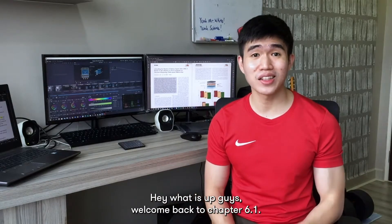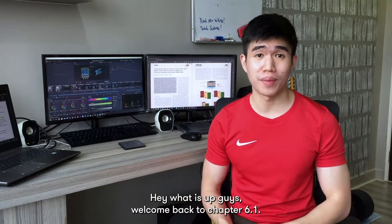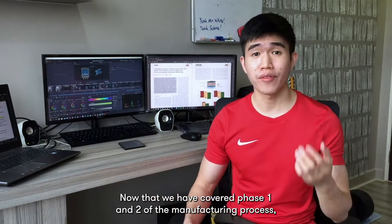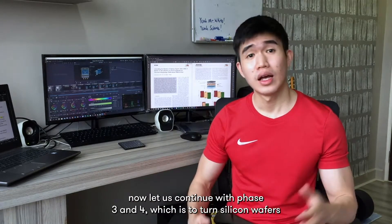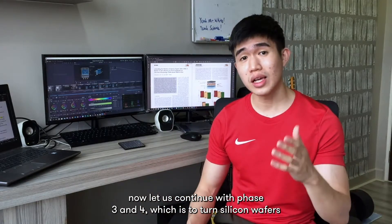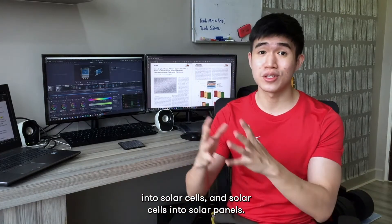Hey, what is up guys? Welcome back to chapter 6.1. Now that we have covered phase 1 and 2 of the manufacturing process, let us continue with phase 3 and 4, which is to turn silicon wafers into solar cells, and solar cells into solar panels.